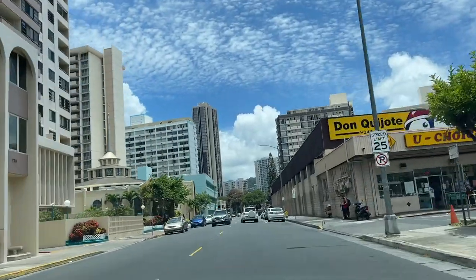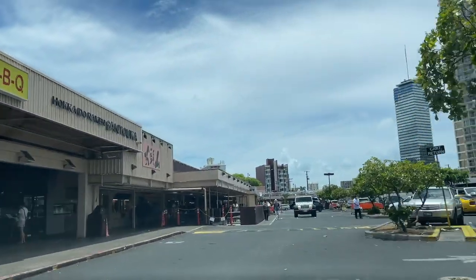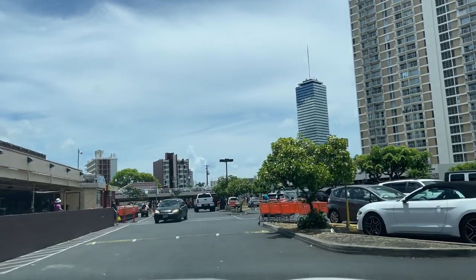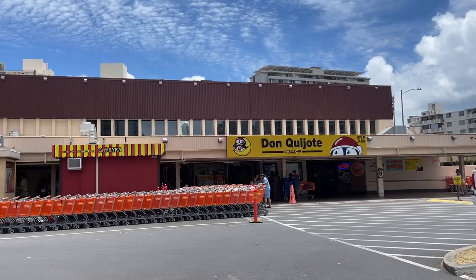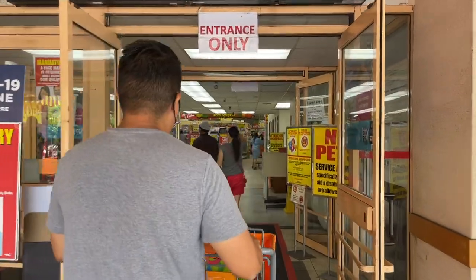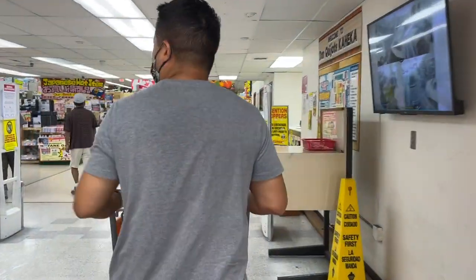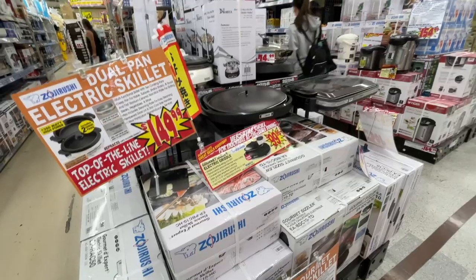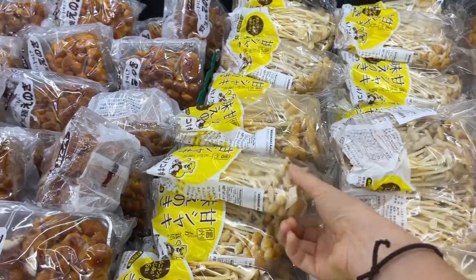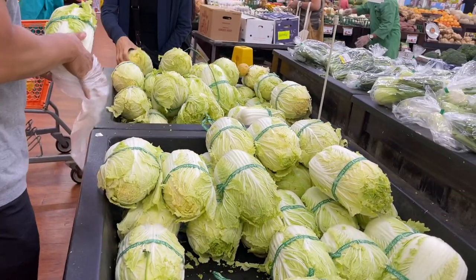To prepare, we head to Don Quixote, a Japanese grocery store in Honolulu for the veggies. My cousin Ali and I along with our husbands are planning this Shabu Shabu experience for the family, so they bought half of the groceries for our dinner. Don Quixote is a one-stop shop because they literally sell a little bit of everything — toys, clothes, food, electronics. We even bought our first Shabu Shabu pot from here. We thought this would be a perfect way to celebrate Father's Day because of the community aspect that a dish like Shabu Shabu brings to a family.